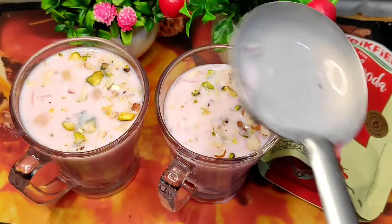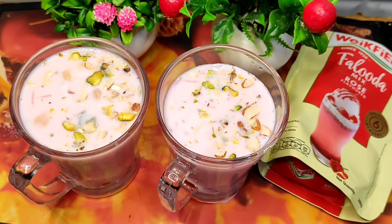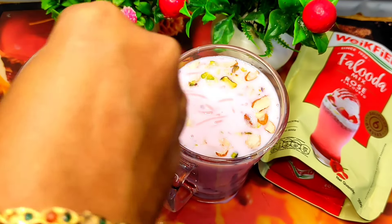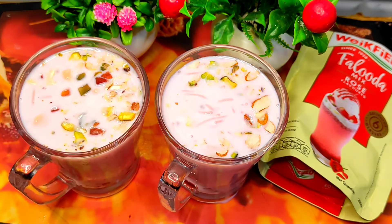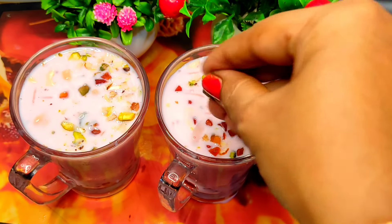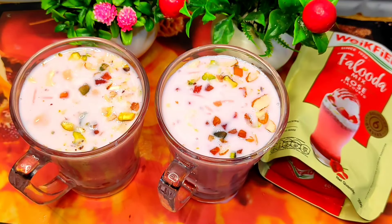Now I'm going to add a second layer of Faluda drink. I'm going to add 2 tea fruits. I'm going to add a rose flavor to the Faluda drink, and a little bit more Faluda drink. I'm going to add 2 glasses.